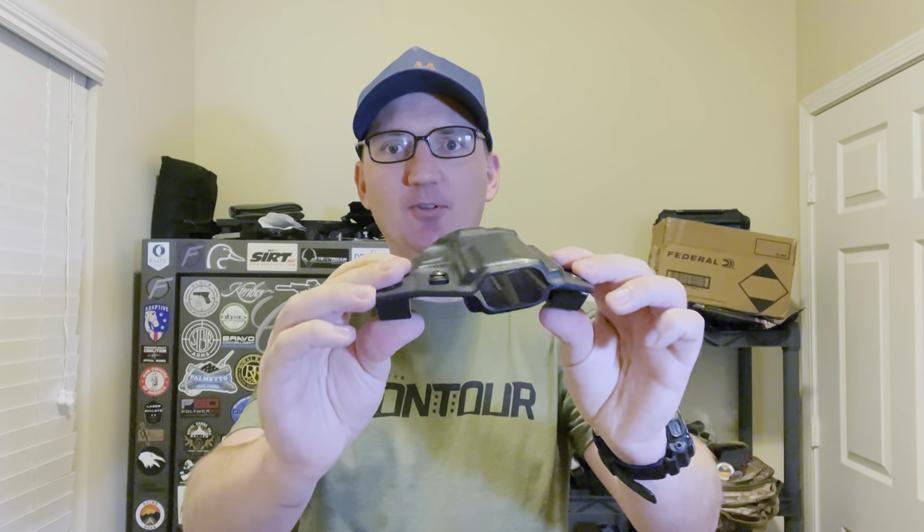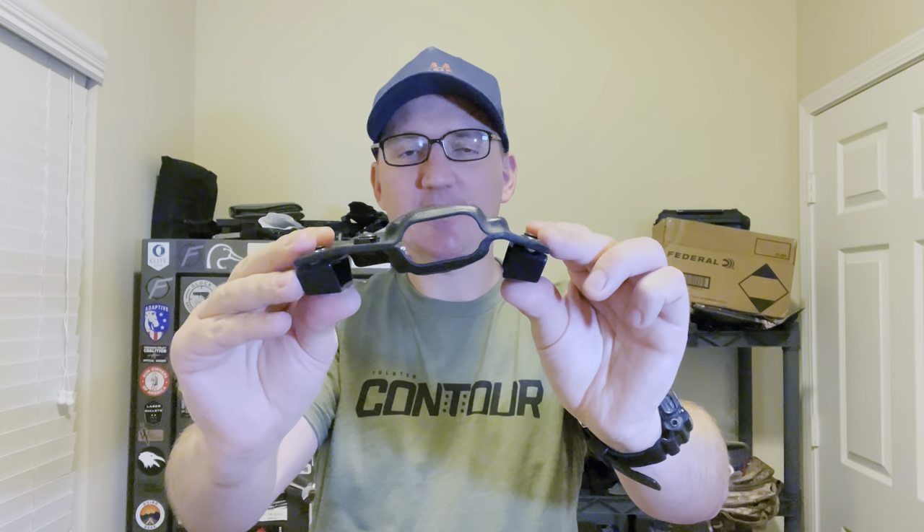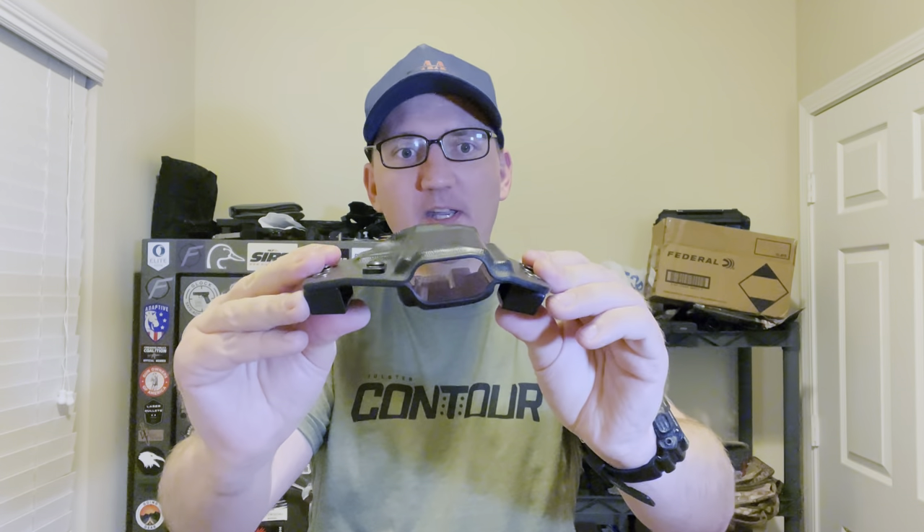Here it is — the Contour outside-the-waistband holster. It's called the Contour because if you look at it, you can see how this part angles down, and what that does is essentially the same thing a claw or wing would do on an inside-the-waistband holster — it makes it really conform to your body. Pretty neat that they built that in. It's also an open-bottom design, so if you've got a threaded barrel you can use it.